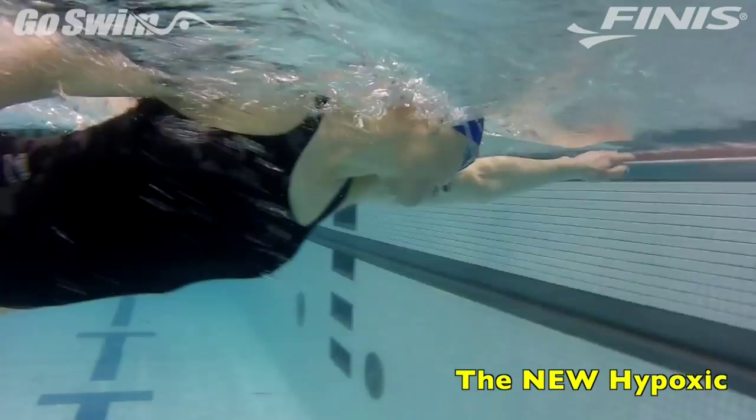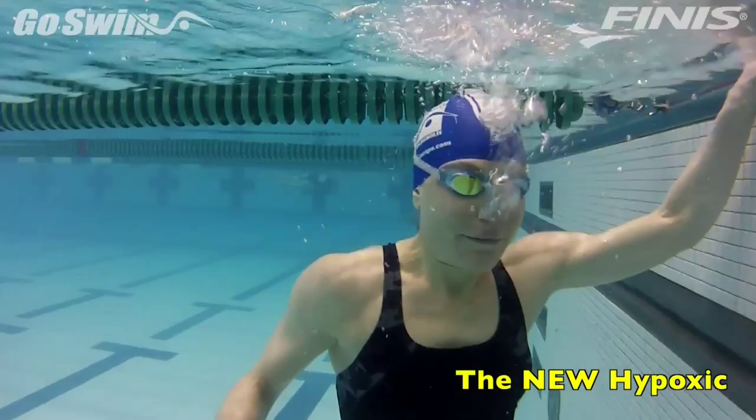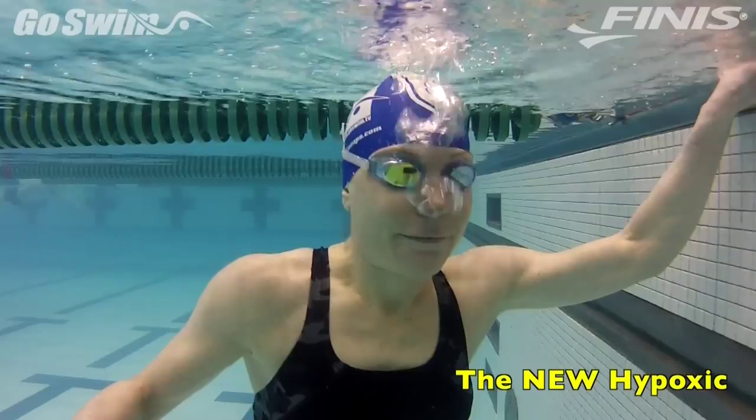Now, have the swimmer slowly submerge in the water, allowing air to escape from their nose for as long as possible. Make sure any new swimmers are holding the wall for safety.